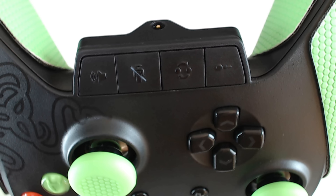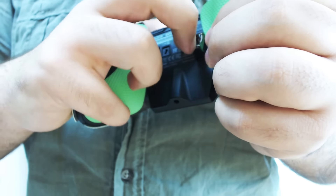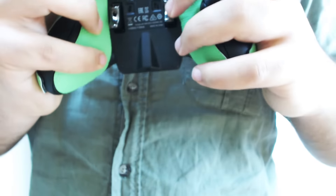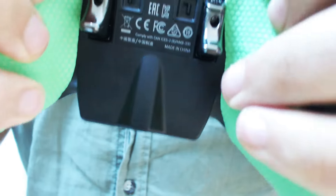Kontrolörün hemen arka kısmında yer alan triggerlar özellikle shooter severler için geliştirilmiştir. Diğer kontrolörlerin tasarımında pedal kullanımı oldukça yaygındı. Fakat Razer, bir trigger tasarımı geliştirerek özellikle shooter oyuncularına daha rahat ve konforlu bir oynanış sundu.